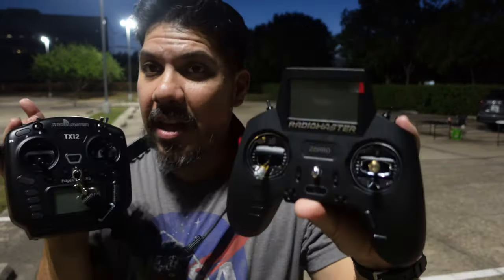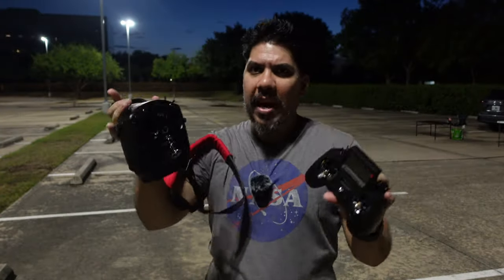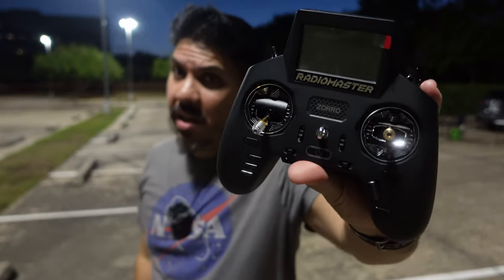There are a lot of features that make the Zorro the best for some people, and features that make the TX12 the best for others. I'm going to go through all of them to answer it at the end. Are you a full module bay kind of person with 18650s, or do you like that gamer-style feel?